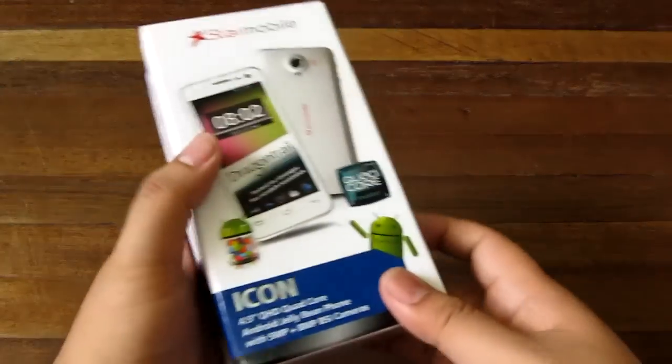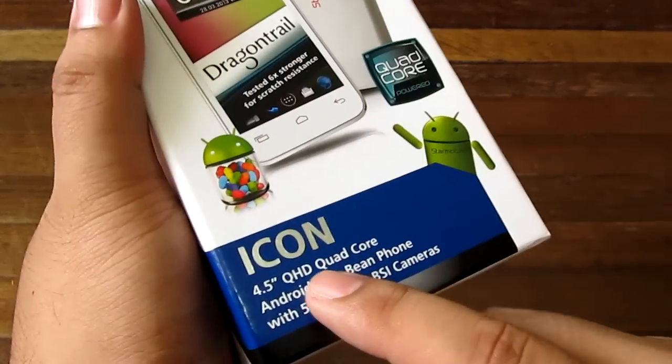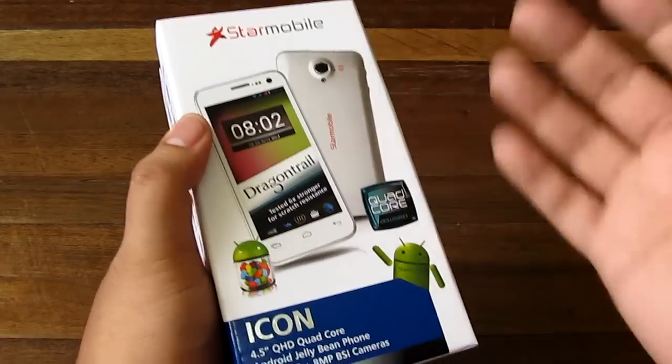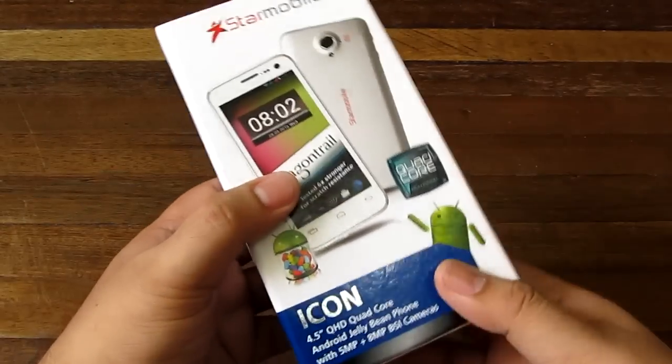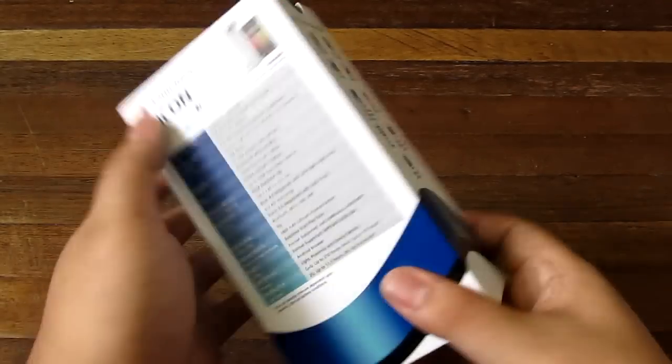Hey guys, I'm Alex from Technoclass.com and this is the Star Mobile Icon. We're going to check this out today. It's a 4.5 inch QHD quad core device. This is not a MediaTek processor — this is a Qualcomm MSM8225Q, which is slightly different.